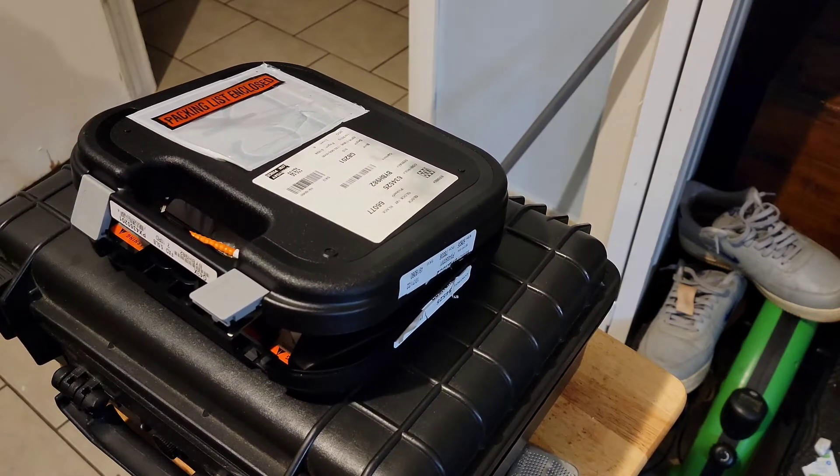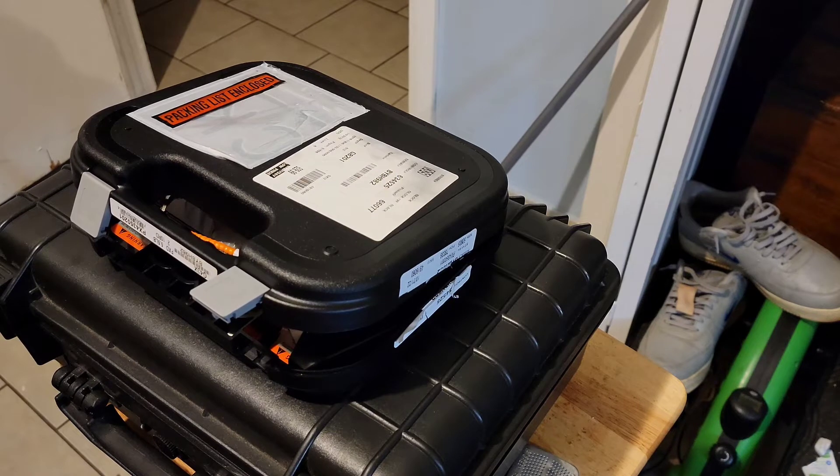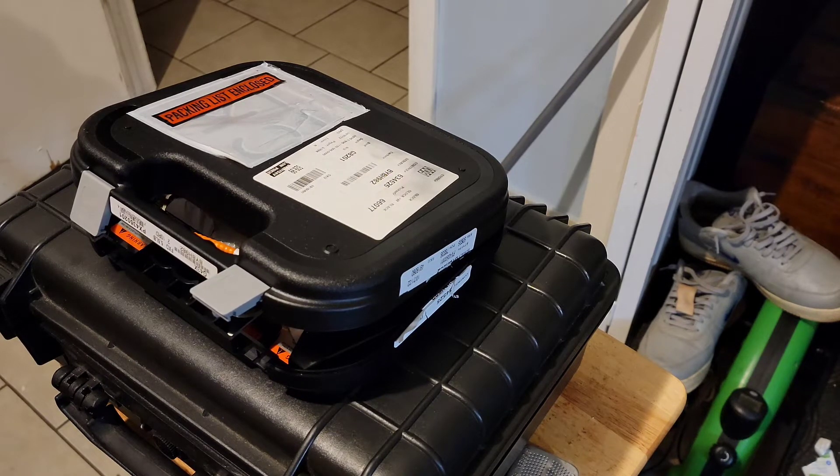I bought it from Buds online — first time I ever used Buds into my FFL and it worked out pretty cool. Glock 19 Gen 3, came out to about $500 with taxes.